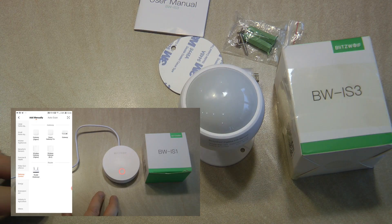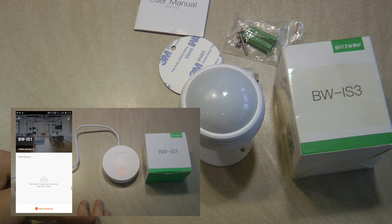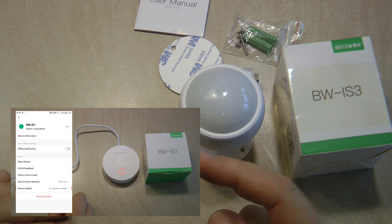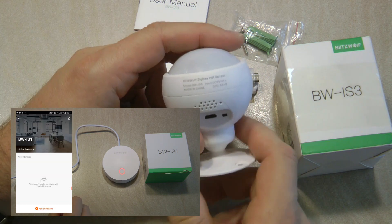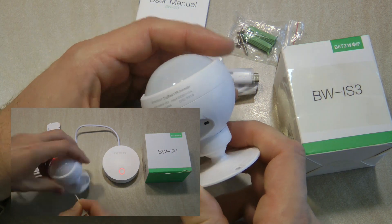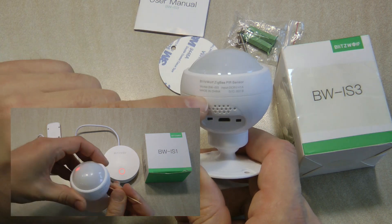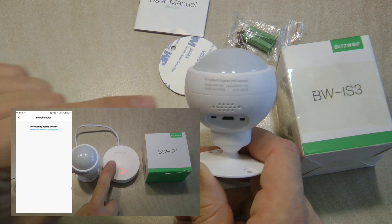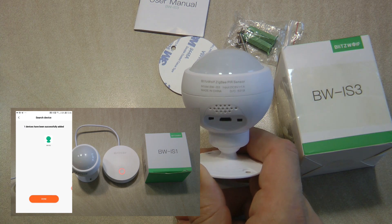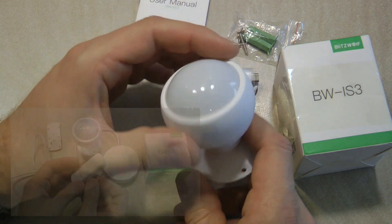In case you are completely new to ZigBee and don't have a ZigBee gateway and want to use Tuya, I would recommend you also watch my video on the ZigBee gateway from Blitzwolf, because you will definitely need a gateway. This unit communicates to the gateway over ZigBee, and then the gateway communicates to the internet and other devices over Wi-Fi.